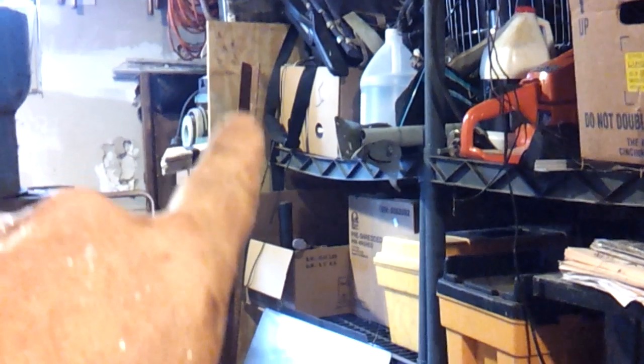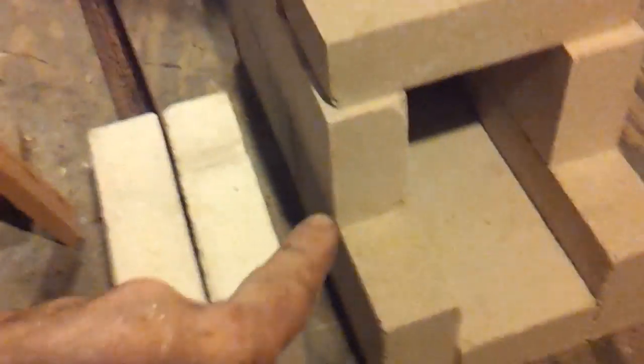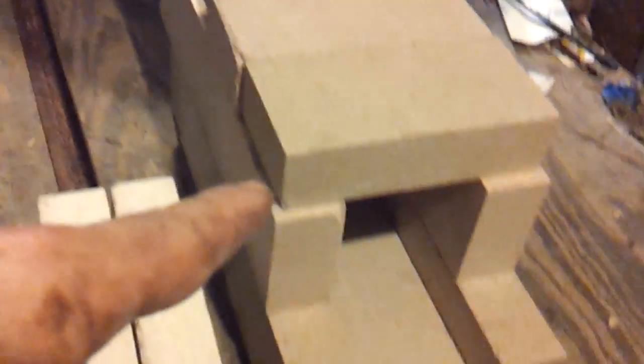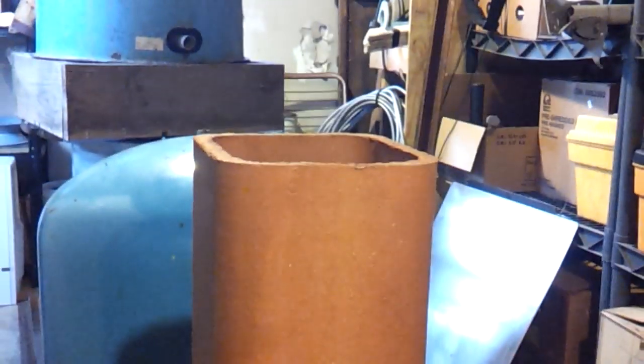The other thing I plan on doing — see this angle iron here? I've got a lot of that angle iron and some more pieces over there. I'm going to make an angle iron frame to insert all these bricks into, so inside will be an angle iron frame and then I'll place the brick in one by one and use some furnace cement to fill in between everything. Anyway, you'll see it — that's the plan. Thanks for watching, see you on the next video.